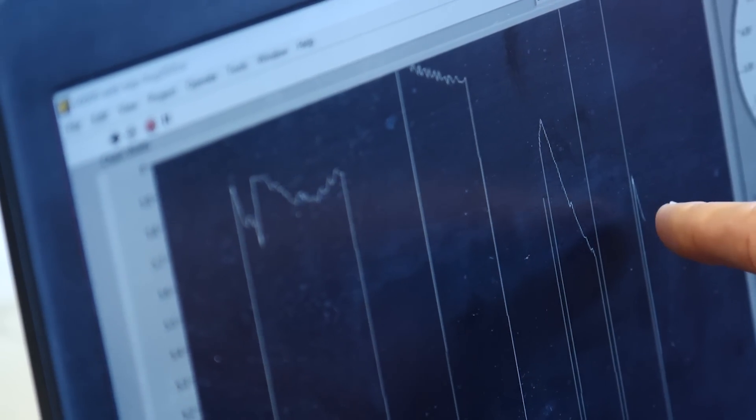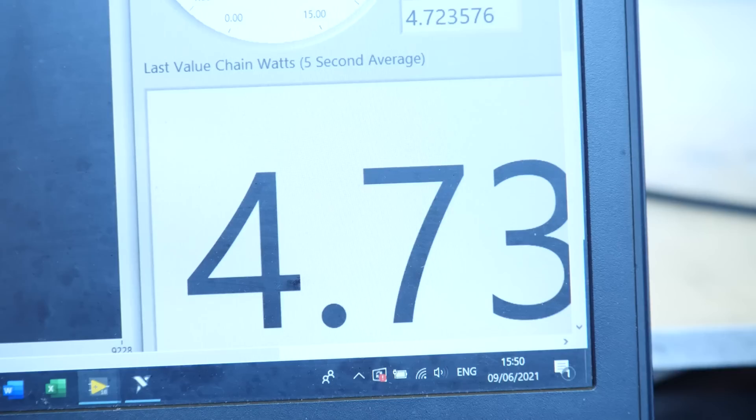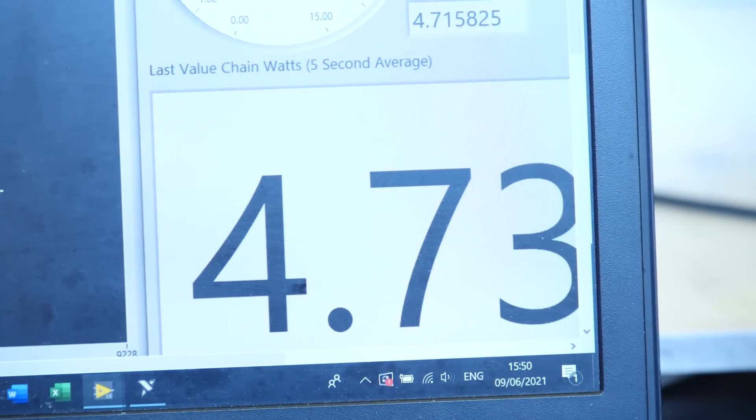We've got our super clean chain back on the dyno after Lewis has given it a good going over. At the minute we've got about a half a watt saving, which is actually quite good, even though we compressed the cleaning process. But like we said earlier, I did kind of cheat slightly and gave you a relatively clean chain to start with.